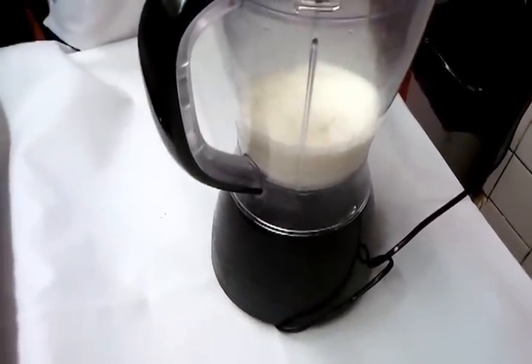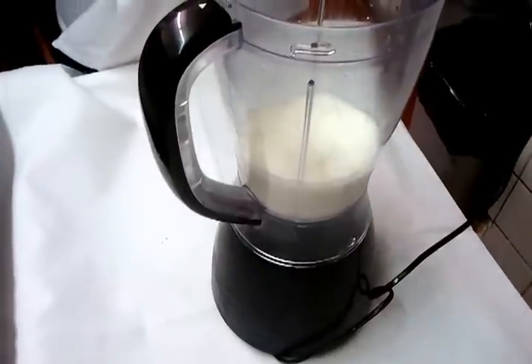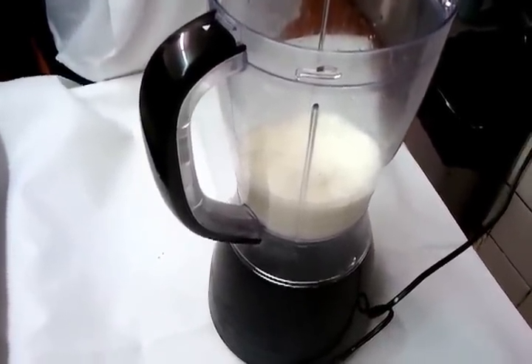Hello everyone, in this video we are going to show you how to make a mango lassi. Lassi is a yogurt drink normally drunk in India, and it's a very popular drink in this country as well.